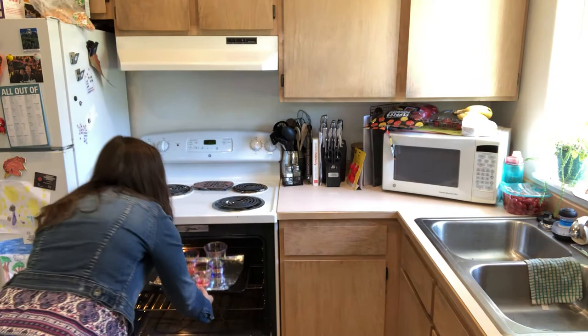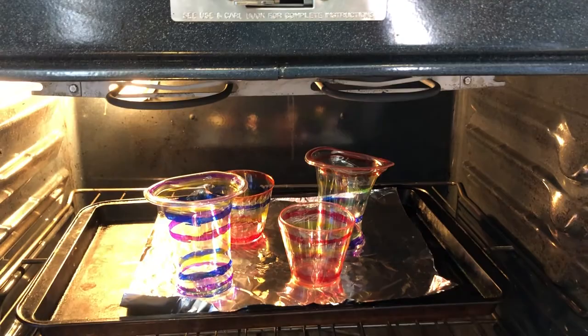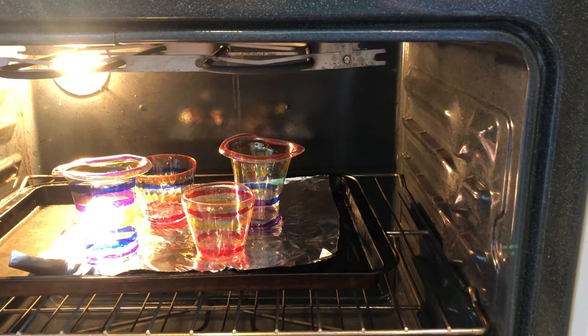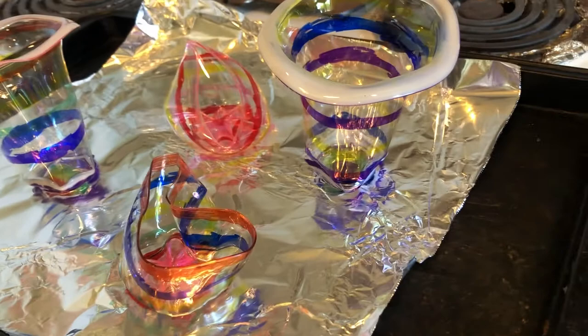I'm going to turn the light on in my oven so I can see really well what's happening to the cups. As it heats up, the cups are going to start to melt and drop — and that's when you want to take them out. Here we're watching as the cups start to melt; they haven't dropped yet, but you can see around the edges where they're starting to curl. Once the Chihuly cups have collapsed, carefully take them out of the oven to cool off. It only takes a minute or two to cool down, and it really does look like blown glass.